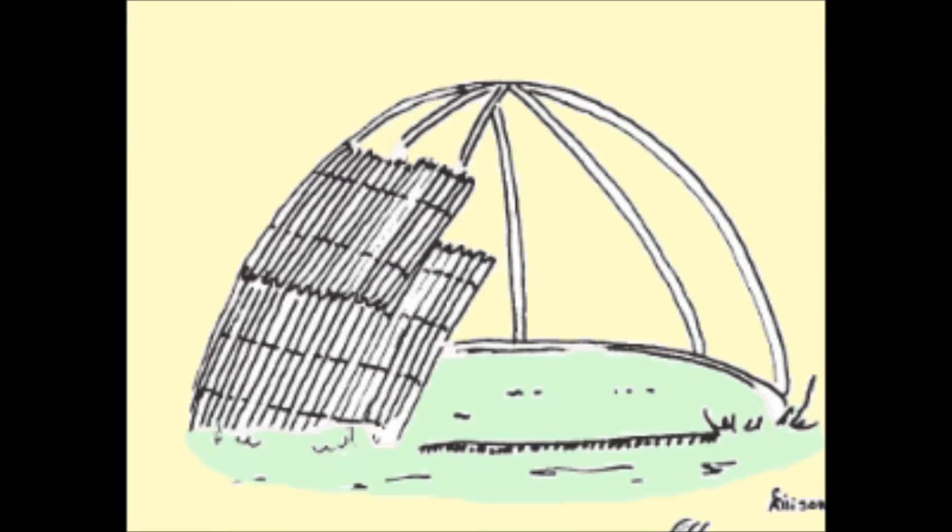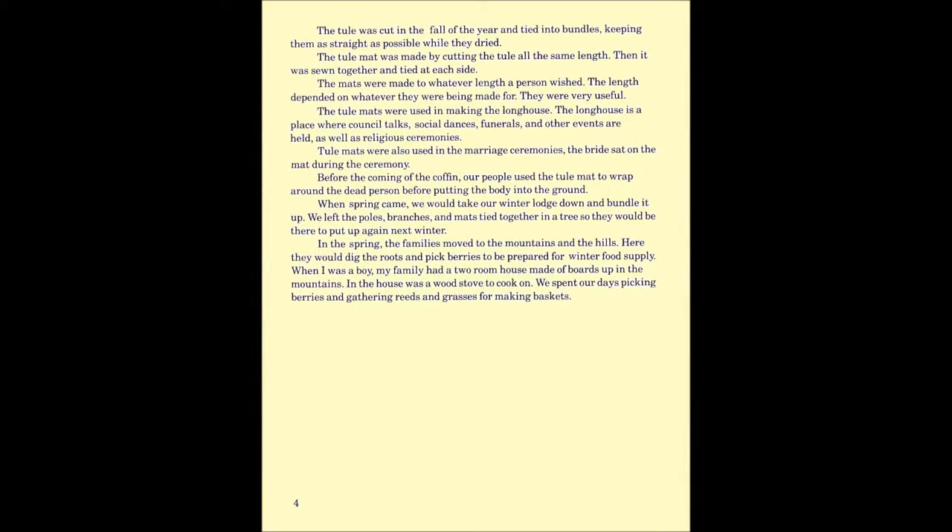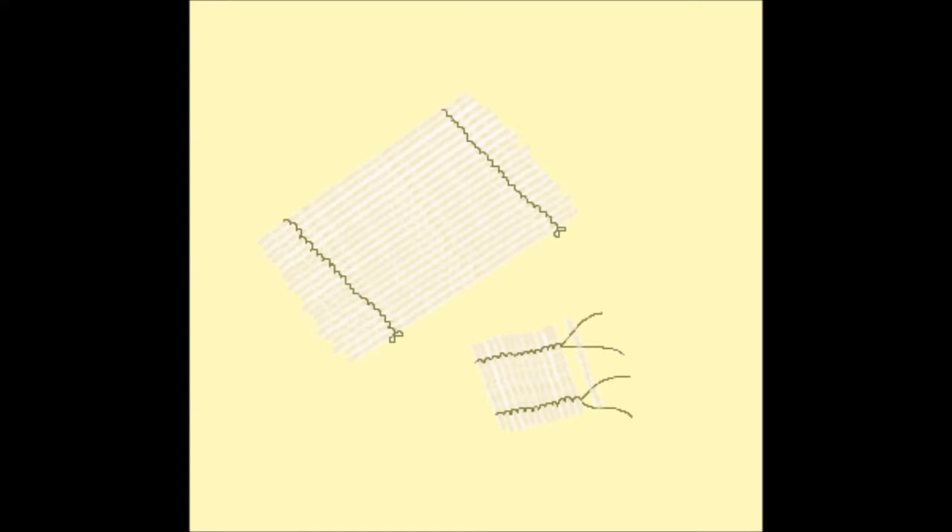Tribal people used the tule mat for many things. The tule was cut in the fall of the year and tied in bundles, keeping them as straight as possible while they dried. The tule mat was made by cutting the tule all the same length, then it was sewn together and tied at each side. The mats were made to whatever length a person wished, depending on what they were being made for. They were very useful.